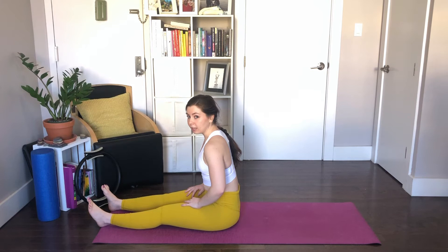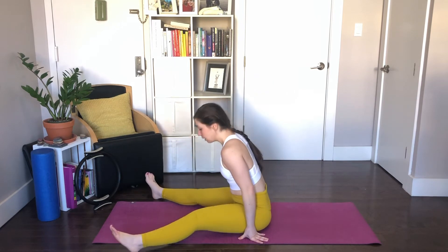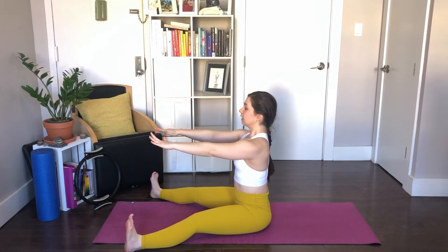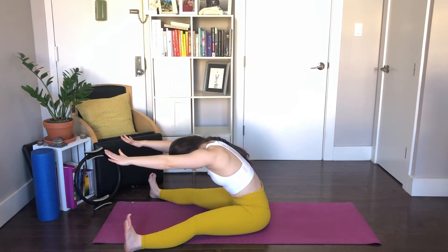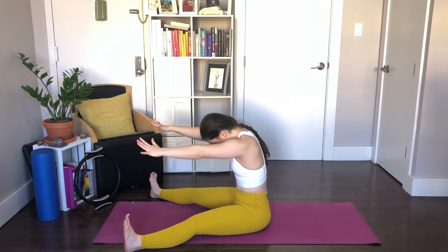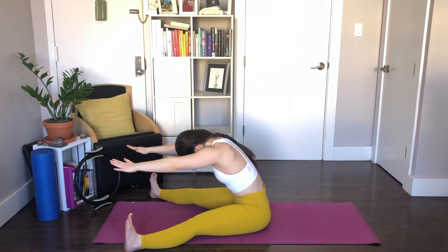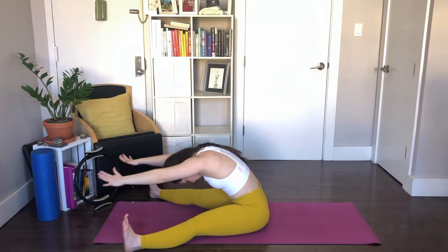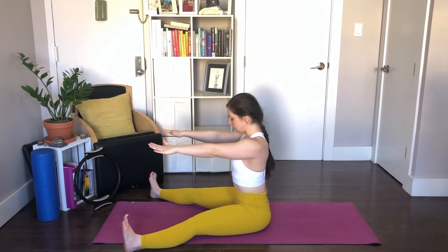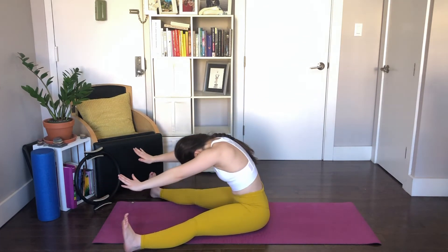Next on the list is spine stretch forward. From here, scoot back a little bit. Separate your legs a little bit wider than the mat, flex your feet back, arms right in line with the shoulders. Lift up really tall through your spine. Breathe in, exhale, chin to the chest, round it over, stretch over the top of a table, pulling your waist in, drop your head down really heavy. Stack your spine up bone by bone, inch by inch, lift up tall. Continue for a few more reps — belly button pulls in as you reach forward.